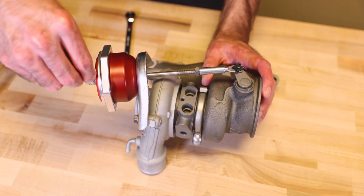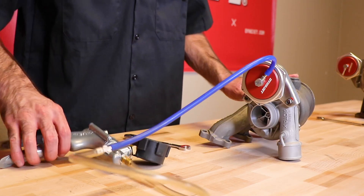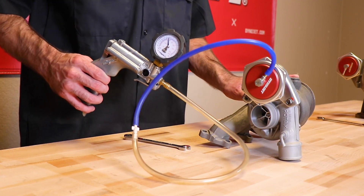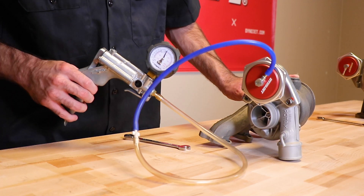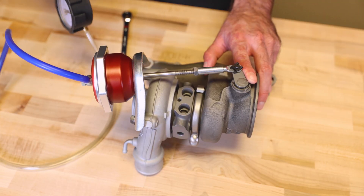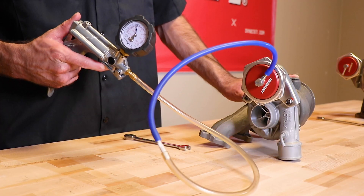Put the vacuum pump on the valve and put your finger next to the waste gate valve. When you apply the pressure to 10 pounds, you'll feel the actuator push against the valve and your finger. Apply pressure, and at 10 pounds you can feel and see the rod move. 10 pounds — we're good.